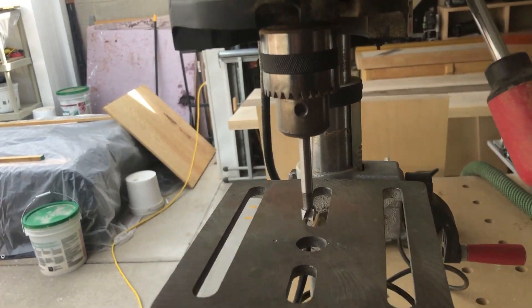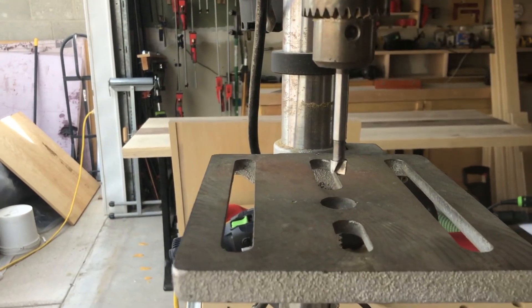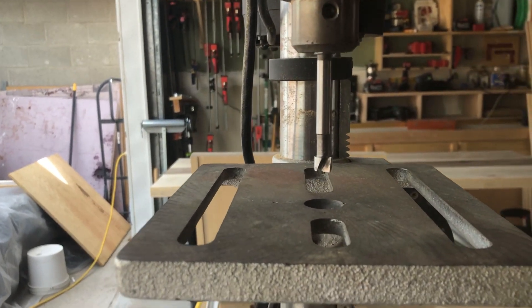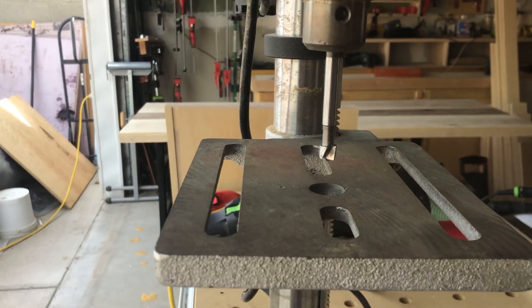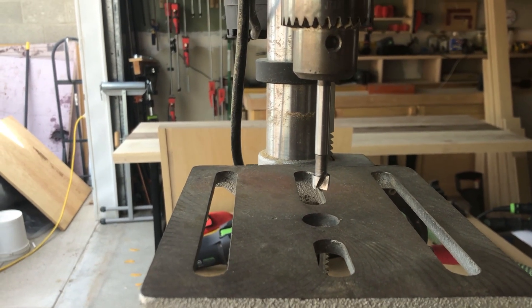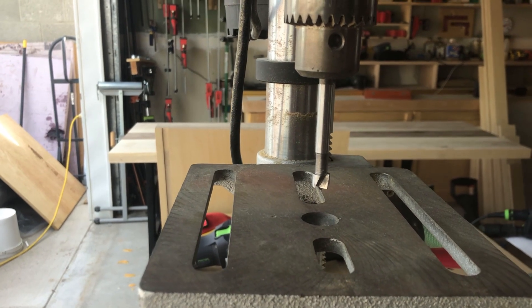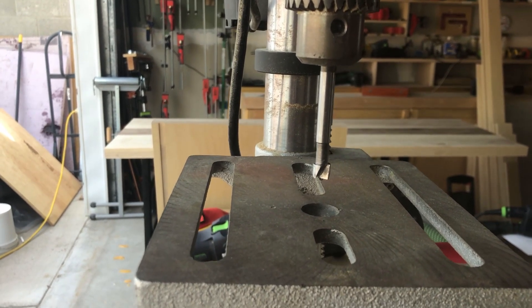I just got lazy and tried to push through this because I want to get to routing. But just to show you how to do it right — I've got a little 3/8 Forstner in there and I've already set it to the right depth. I'm going to drill the mounting holes. I'll drill the countersink part first and then come back and drill the through hole.